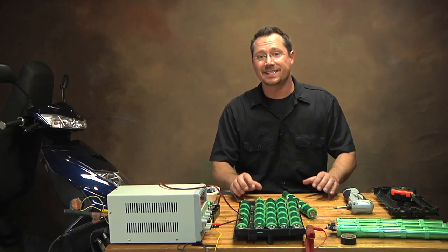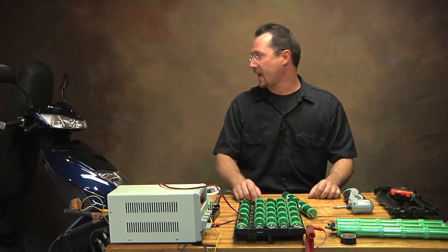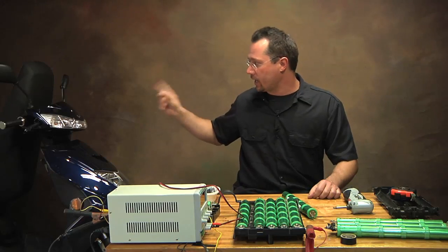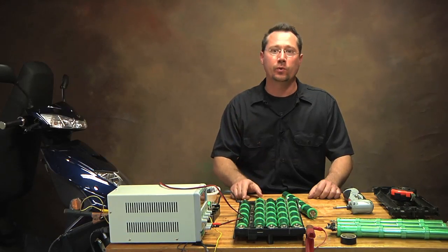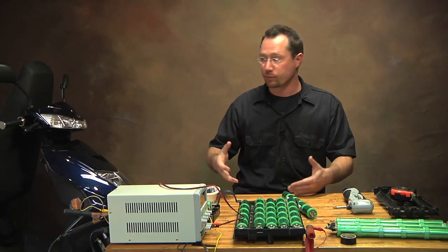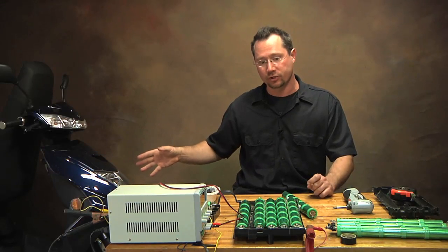Hey everybody, it's Ben and today we're going to build a battery pack for this Flux EM1 scooter that we've got back here. This is a pretty cool scooter. It's brand new and the company that makes those has a newer version — this is actually their earlier version.